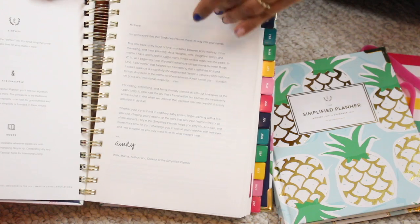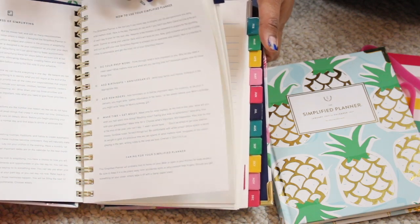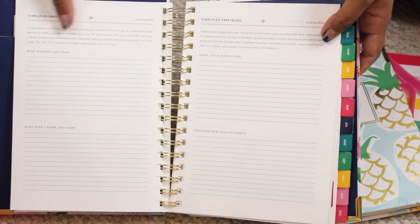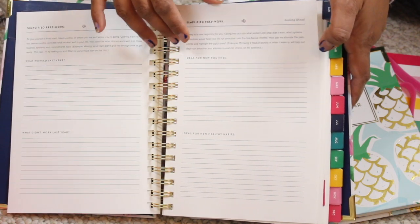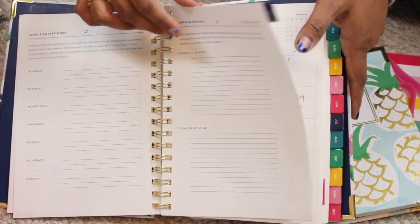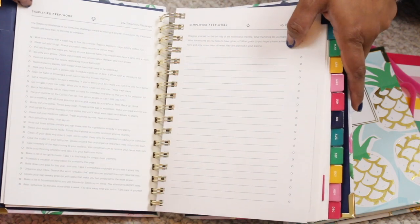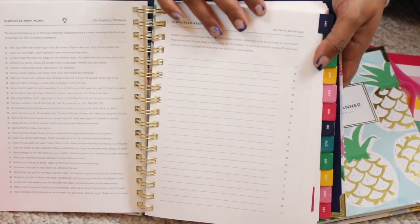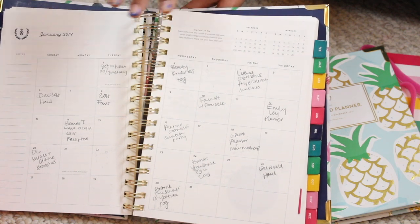Here's the first page where you write your name, then there's a letter from Emily. There's also prep work — she gives you the process of simplifying, a yearly calendar, all the holidays, and space to write down your routines. I haven't done any of this physically, though I kind of did it mentally. Maybe next year I'll be more prepared. They also do a whole simplicity challenge for January, where they give you a different task every day.